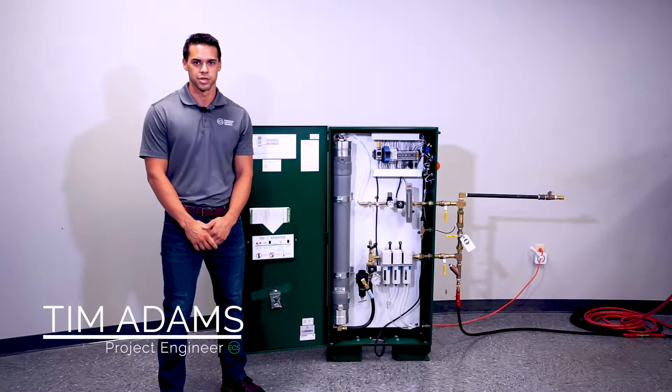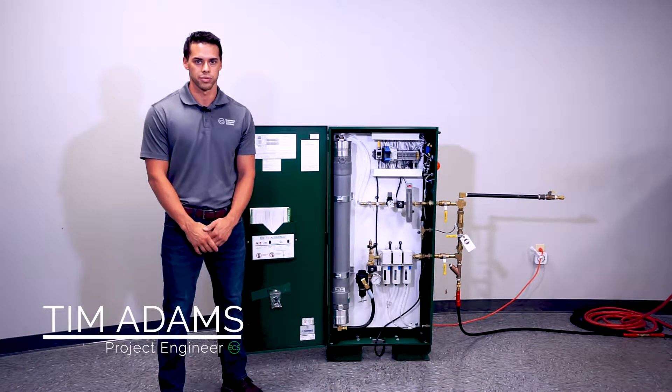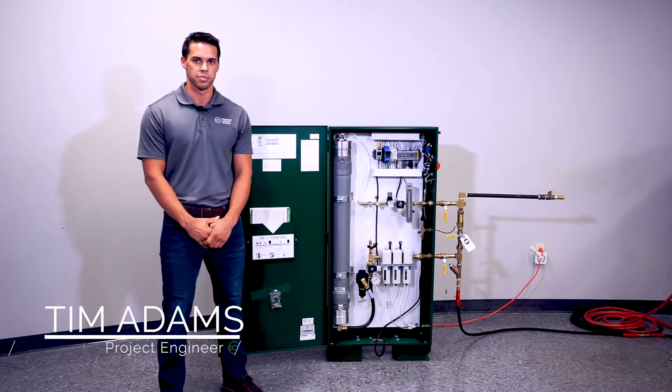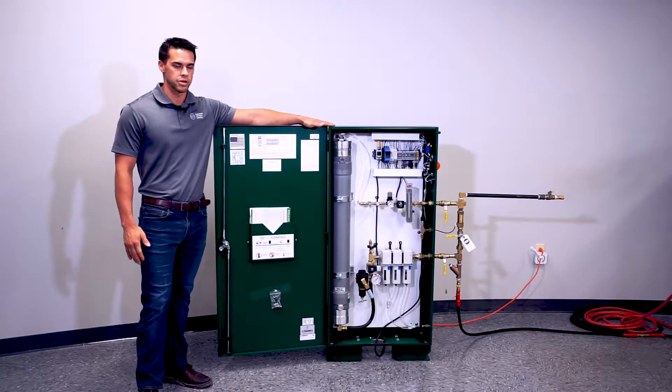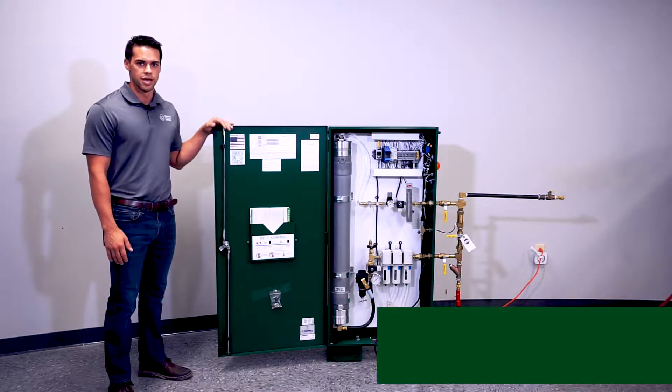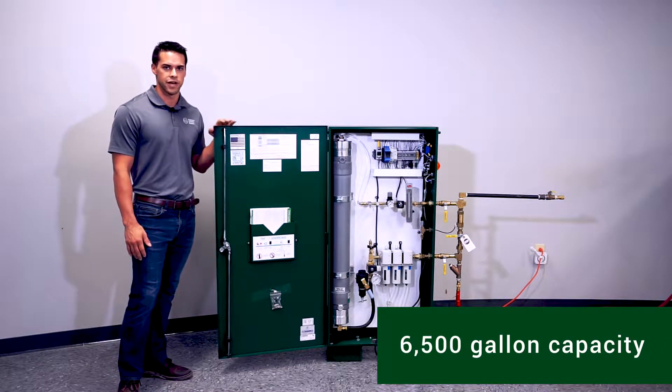Hi, my name is Tim Adams and I'm with Engineered Corrosion Solutions. Today we're going to be going through a short commissioning video on one of our standalone nitrogen generators. This model in particular is our P-Series 30, which has a capacity of 6,500 gallons.